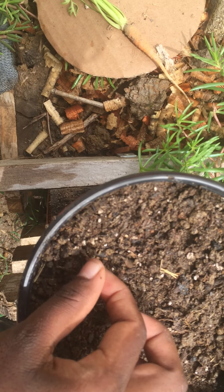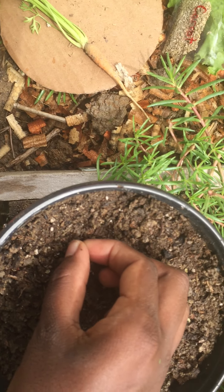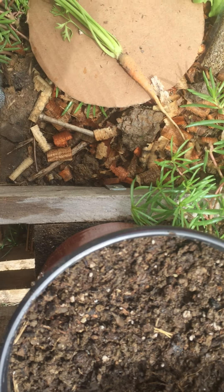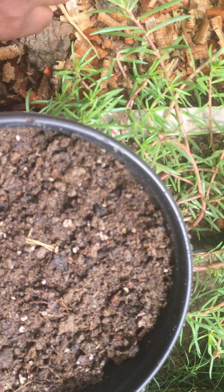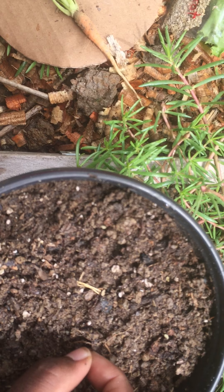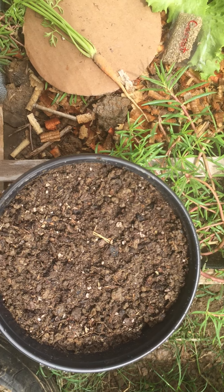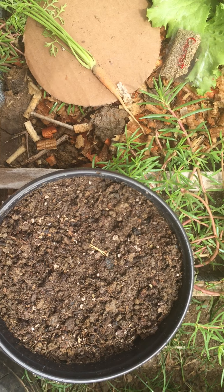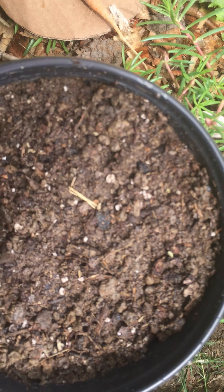I'm dropping the seeds in — you can drop one or two at every one and a half to two inches. Because it's a circle, I'm going around the circle and then coming in between each one, one and a half to two inches apart. If you have a square basket like my other one, you can do lines across, one and a half to two inches apart.